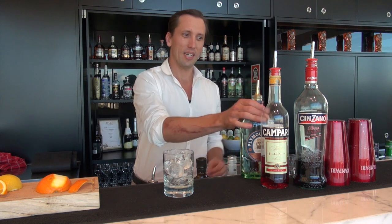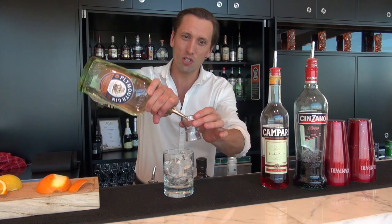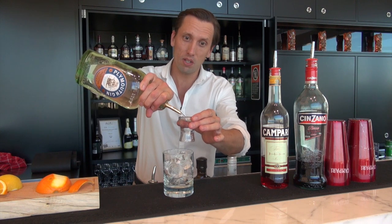Welcome back, I'm Oli from the Cocktail Studio and today we're making a Negroni — it's a really simple drink and also one of my favorites. So, 30 mils of gin; today we're using Plymouth, so choose a good London dry gin.